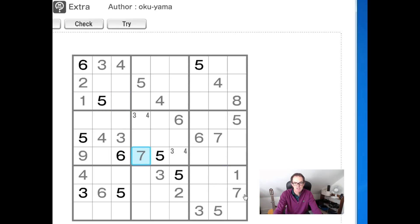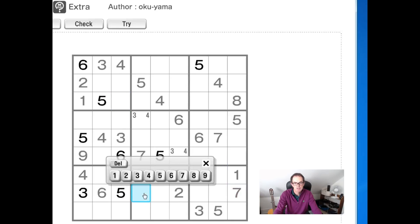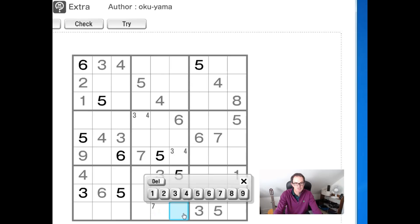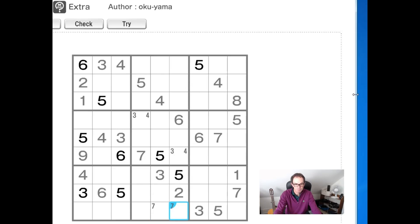Now, one thing we can notice here is this 7 and this 7. You can see that rules out 7s down the column here, rules out a 7 from this square. So that allows us to pencil mark 7s into these two squares. And this, I think, allows us to spot a very common thing that you find with this sort of notation in Sudoku solving — but it's a nice example of it.